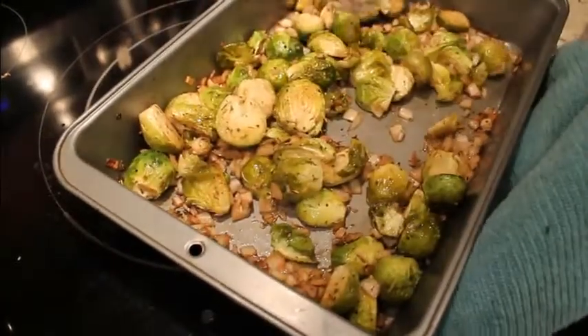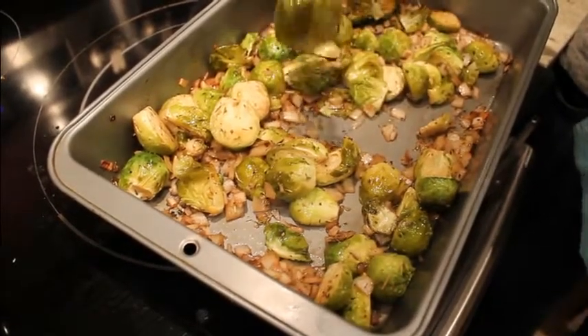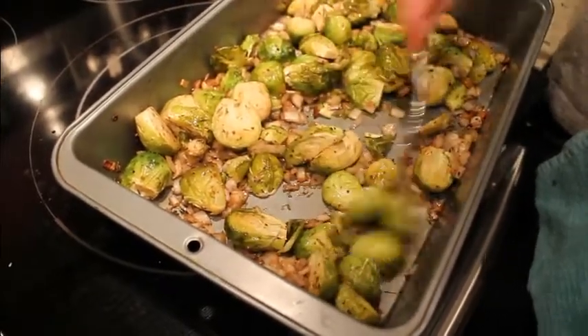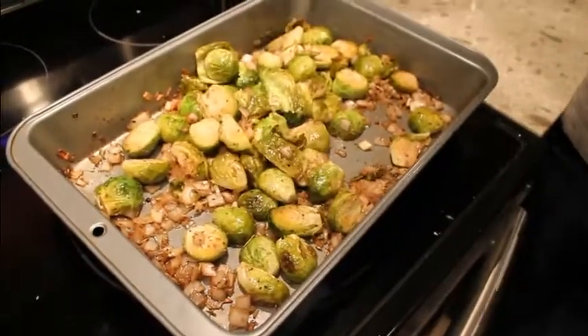This is the finished product of the Brussels sprouts. As you can see, there's a big one there — fork slides nice and tender into it. The green has gone a little bit to the darker side of the color scale, and that's how you know they're done.